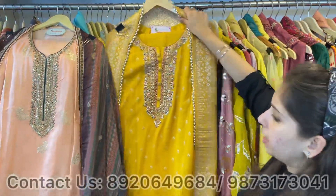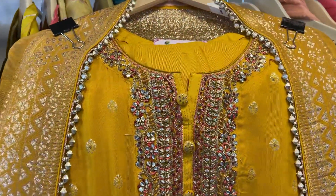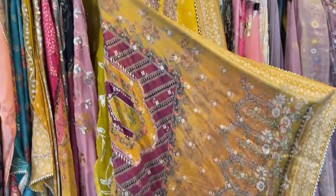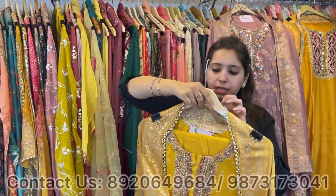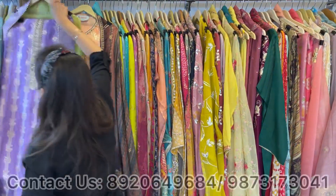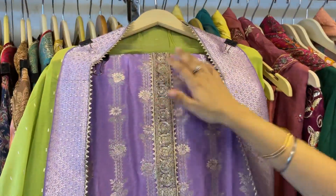Next design — on opara silk, a very classy concept with beautiful kundan work on the neckline. Self weaving shirt with a digital Sabya-inspired dhupatta — very pretty concept. More colors available, easily fits till 3XL. Price range approximately 4000 to 4200 only.